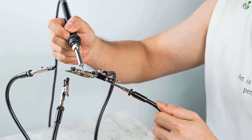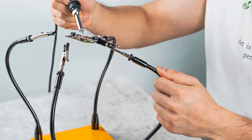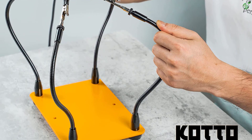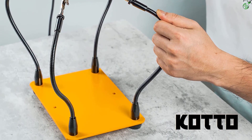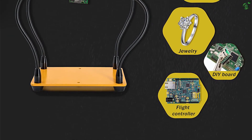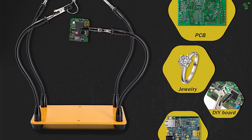It's great for soldering, assembly, repair, modeling, and much more. The Koto Helping Hands base is highly helpful for a lot of DIY crafts such as electronics, jewelry, and crafts too. The base is strong and has a great weight to it — it weighs about 2 pounds precisely — and holds its own against any movement.